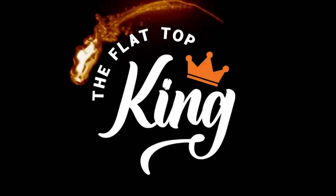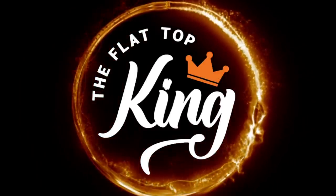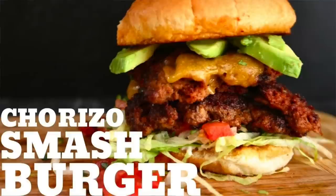Hey guys, welcome to Flat Top King! Today is all about a taco-style burger — the flat-out taco burger. We're gonna put everything on the griddle, so watch this. This is one of the things I used to do all the time. I love a taco burger — it's just something different. Honestly, anytime the word taco is mentioned, I'm pretty much on board.